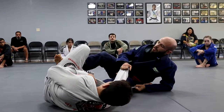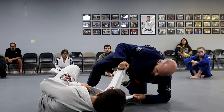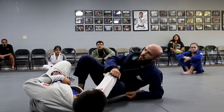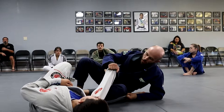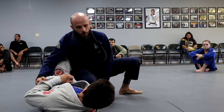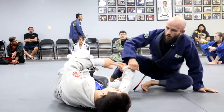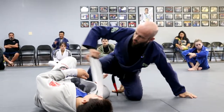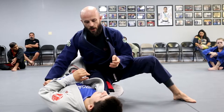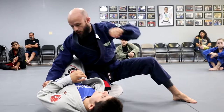From here we take our time coming up — we don't let go of the grips. I plant my foot on the floor, I come up on my knee posting out on the opposite foot, opposite elbow. I come up on my knee, shove my partner's leg between my legs, and come up to start the knee cut. I'm pulling the arm across here to expose the collar — we're not too worried about it, but if I can find a way to get a hold of this collar, it always helps your passing opportunities.